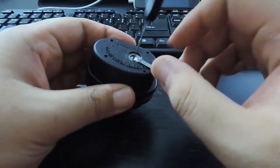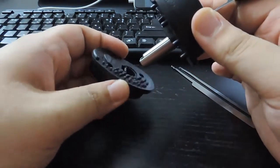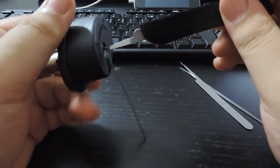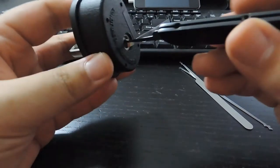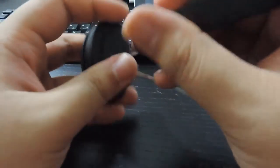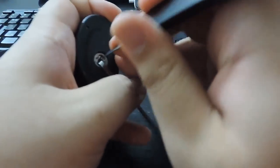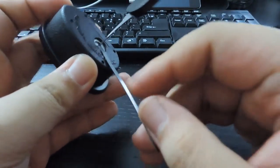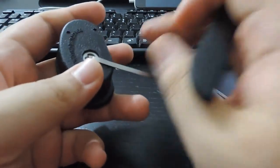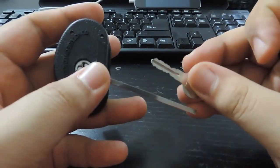After a little bit — boom — it opens. Then you just twist this back and it's locked again. Now I'm gonna show you an example again. It's locked. All I'm gonna do is put some tension down here, rake it a little bit — boom, you hear that click? It's unlocked. Picking a trigger lock is pretty simple, even if it's the double-sided one.